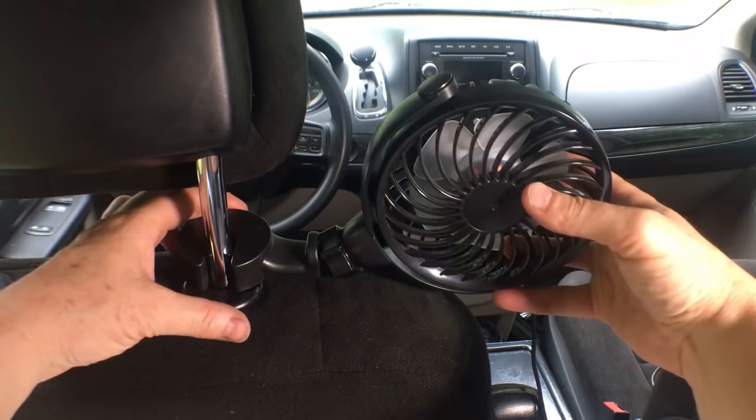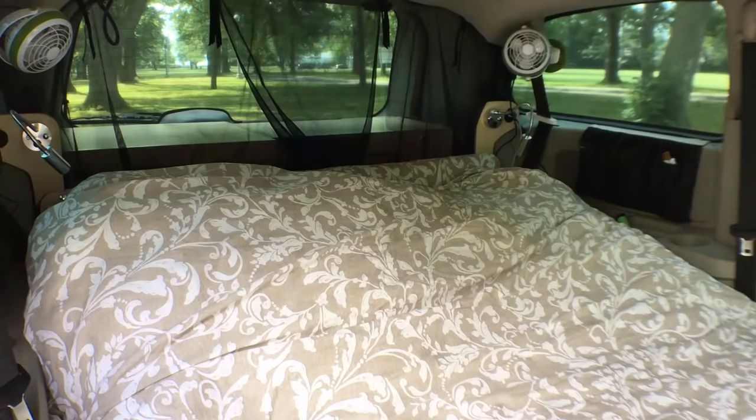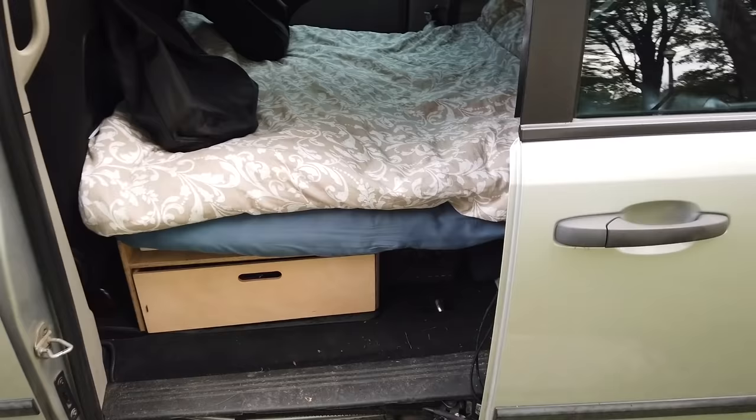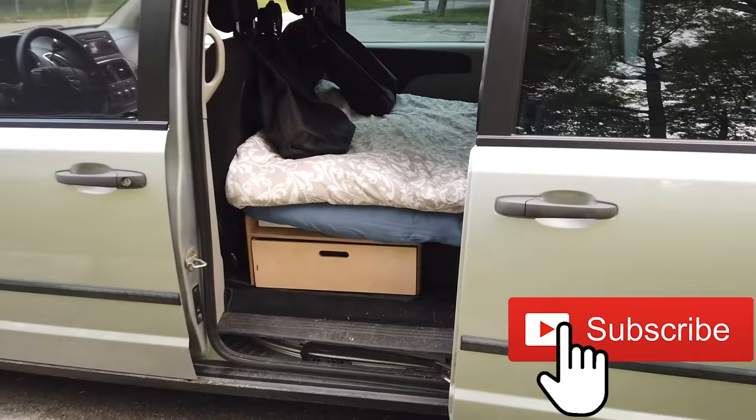I haven't timed it exactly but it takes definitely less than half an hour to put everything in. The longest parts are the wiring and the mosquito screens. And then it's done — we're all ready for our first camping trip in our cozy little camper van. Thanks for watching, and if you like these videos please think about subscribing and clicking the notification bell to find out when more videos get posted. Stay safe and happy camping!